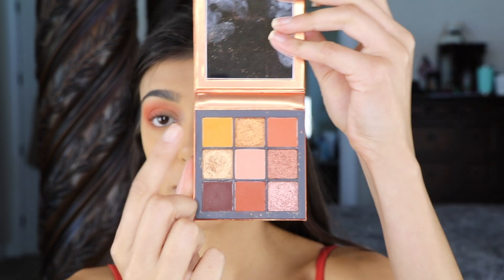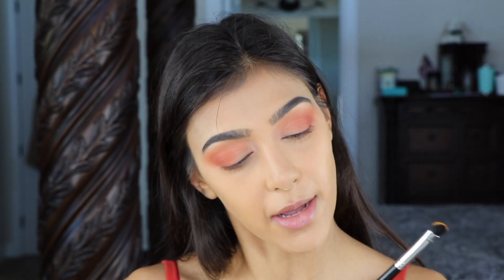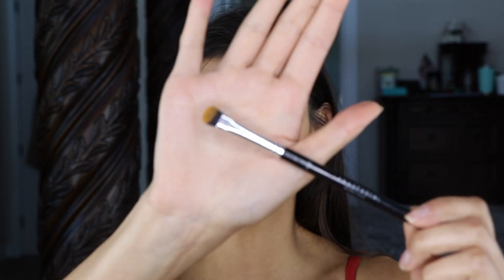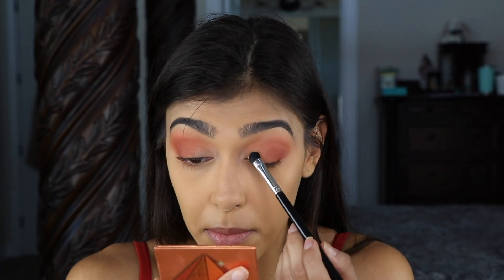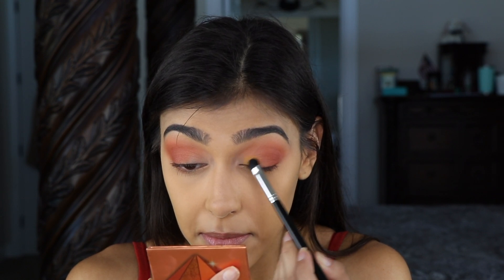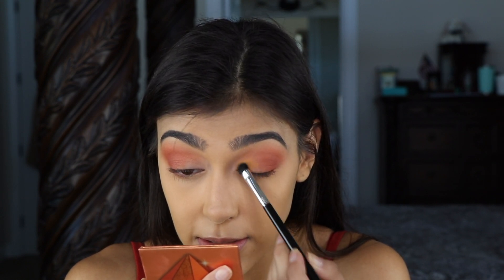Next I'm going to pick up some of this bright yellow on my Anastasia Beverly Hills A13 smudger brush and just pop that right on my inner lid and blend it into the brown.